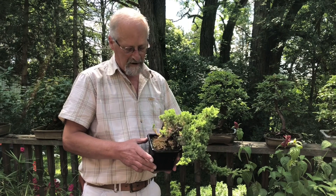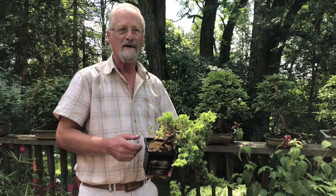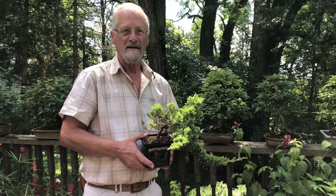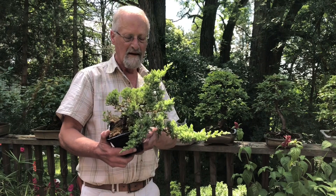In springtime you take the tree right out of the pot, tease out all the roots, and then prune them off using scissors — leaving about three-quarters to an inch of space between the pruned-off roots and the pot for fresh soil all the way around and underneath. Everywhere that you've pruned off those roots, they'll send out a whole bunch of new little rootlets, and at the end of each one are root hairs that feed and nourish the tree. So it's actually healthier for the tree to be pruned like that.